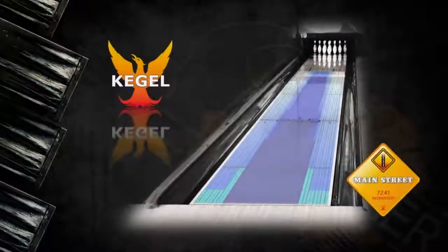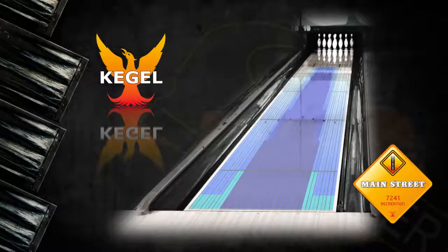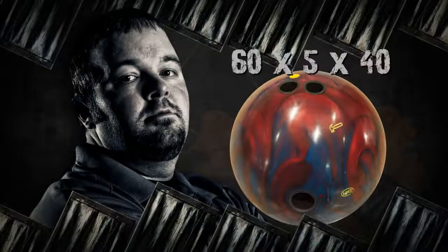Our Hammer video crew is here to show you the Amp's big hooking motion on Kegel's Main Street lane pattern. Main Street gives you a good look at the pattern similar to standard league shots. Jeremy Hunt is up first, and he throws last season's Hammer Wrench as the comparison ball.